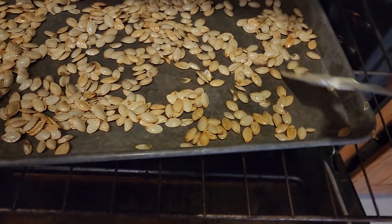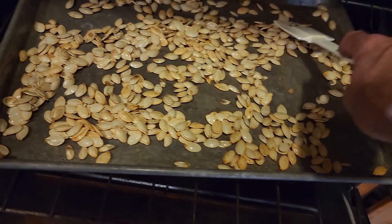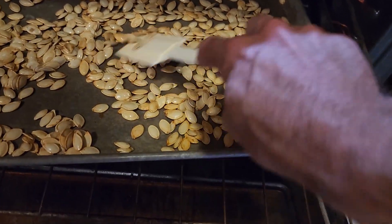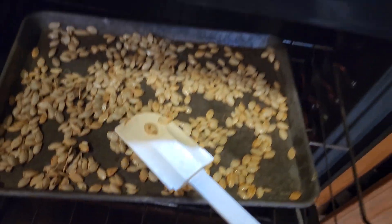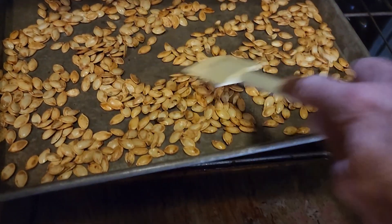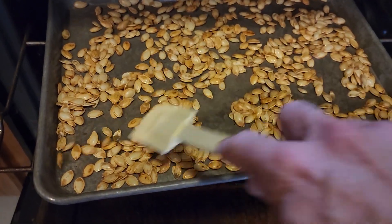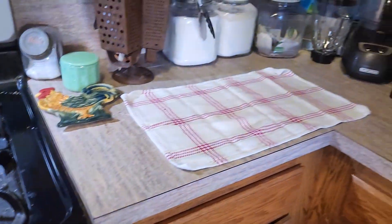It's almost done. I don't know if you can hear how they sound, but they're almost done — probably another five minutes or so. Alright, it took me another 10 minutes, but I got them to where I like them. Let me get these out of the oven and dump them on that towel.